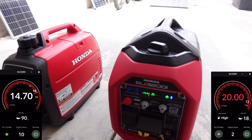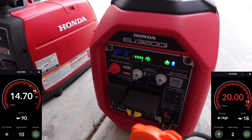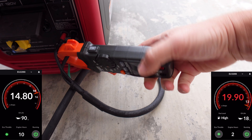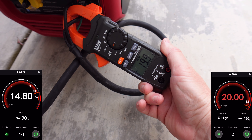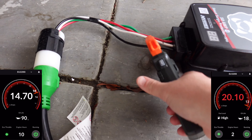Now that we're back outside, you can see that they're still idled down, which is actually kind of cool. Even though they're close to max, neither one of them is at max RPM. We'll take another reading — just about 20 amps, so that's pretty darn close right there at 19.9.